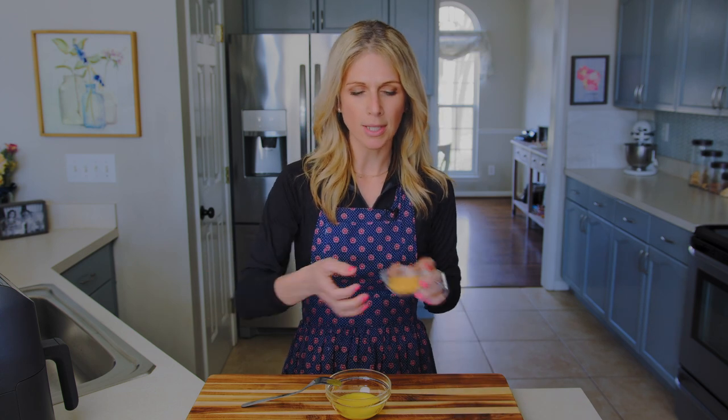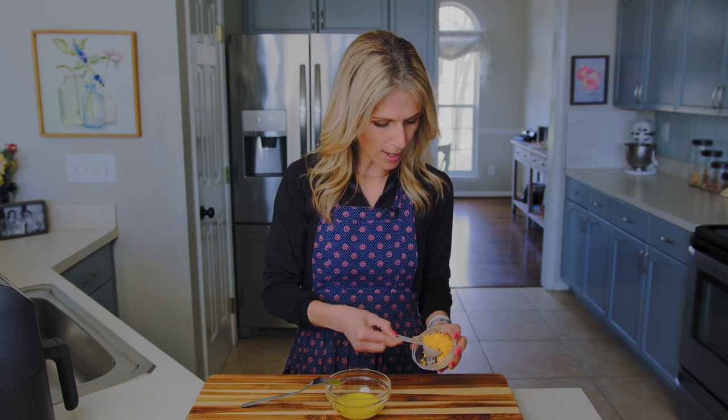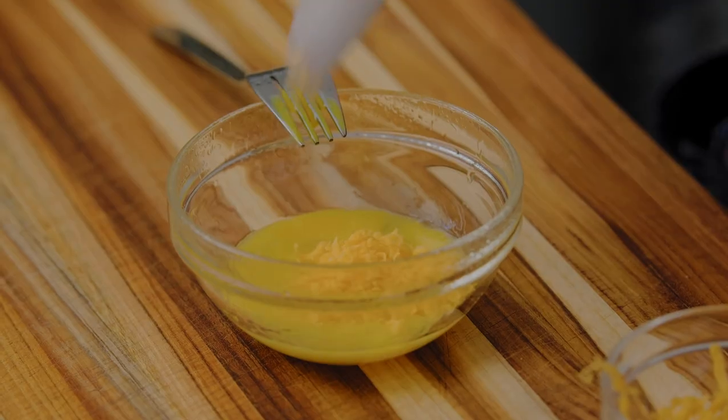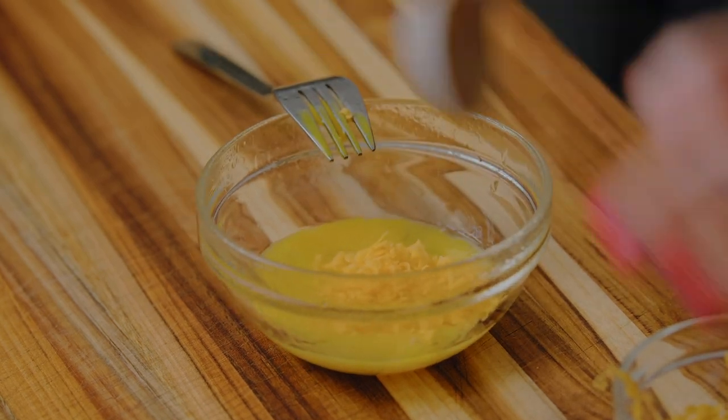Now we're going to start adding some flavor. You can add one tablespoon of shredded cheese, which is optional. If you don't like cheese in your eggs you don't have to do this part, but I like a little cheesiness with scrambled eggs. If you choose to do this, grab your shredded cheese — any flavor you like — and measure out one tablespoon and add it right into your egg. Now we need a teaspoon of milk.